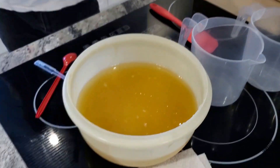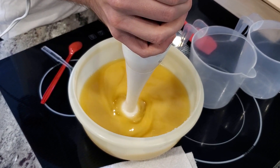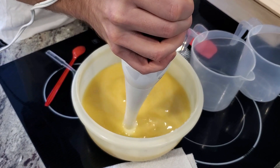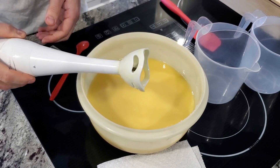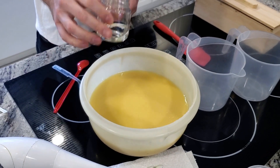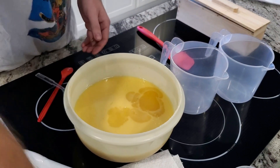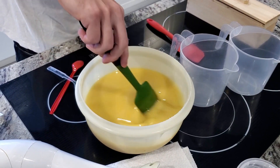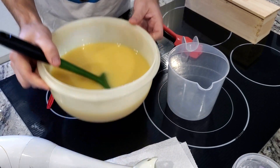Pour your lye water into your oils and then hit it with a stick blender. I hit it pretty light — a very very light trace — because menthol is supposed to speed up trace, like most minty things do. Just enough to get a super light trace, then I wanted to split my batch because I'm doing a green and white swirl. It's basically watery at this point. Then I add my fragrance in — dump it in — and from here on out I do hand mixing because the stick blender really accelerates trace. Time is of the essence. I've been having tons of problems with my soaps tracing super quick. If anybody has any ideas on that, let me know.